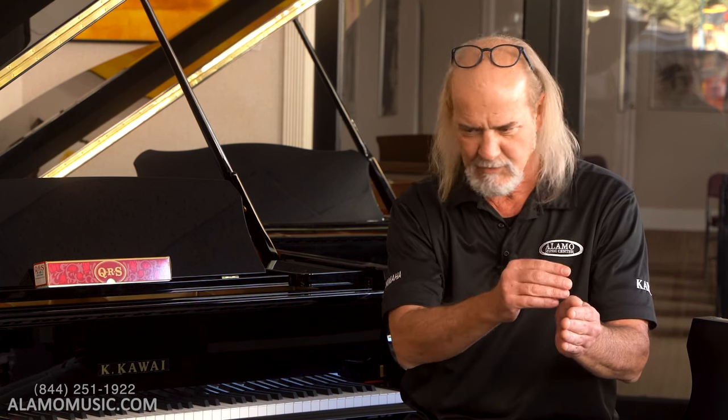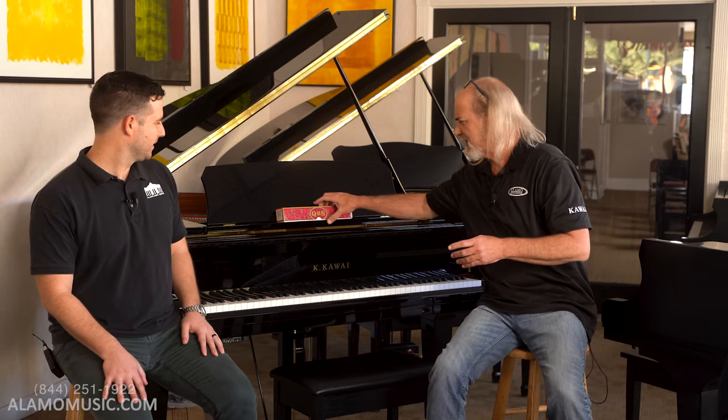Just player pianos alone wasn't enough. After a while they started adding things — what if we put a bass drum in it? Because with this paper software, you could get not just the piano to play; you could also strum a banjo, play a snare drum, or hit a bass drum. Xylophones were very popular inside these machines. It's very early coding — and QRS is the only remaining manufacturer today after over 125 years.